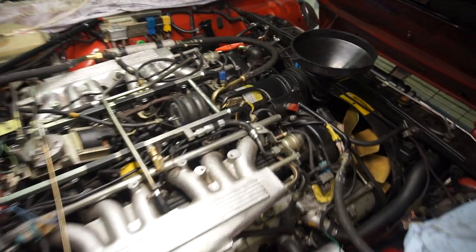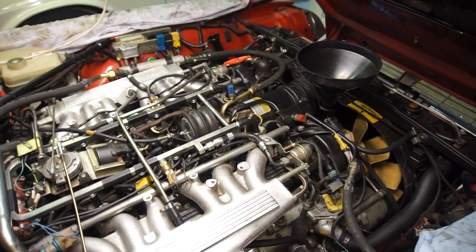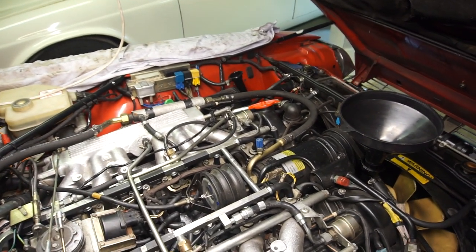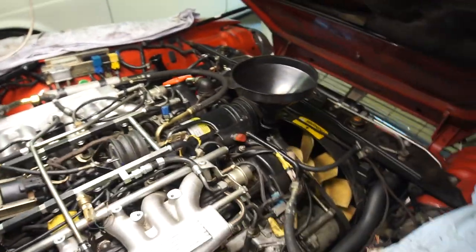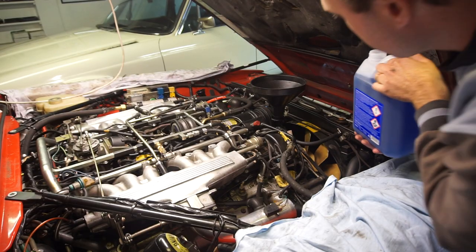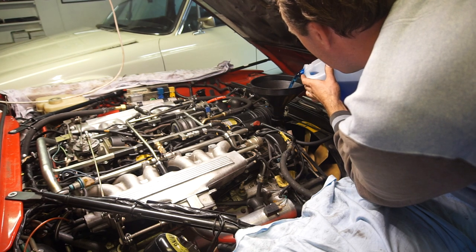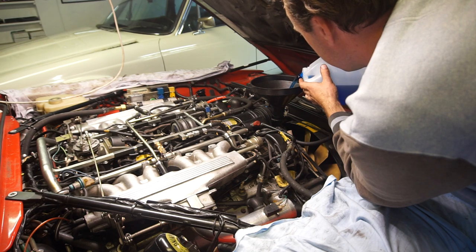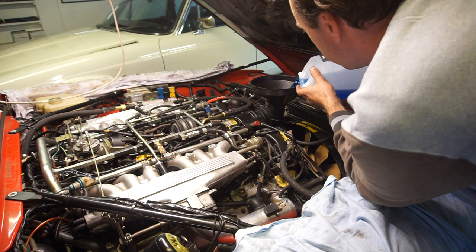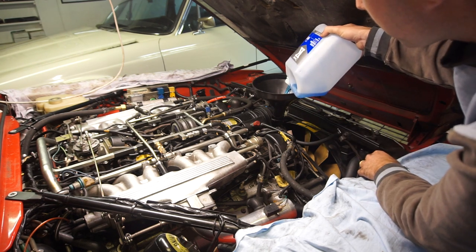On the HE V12 you have two places to fill coolant: one in the middle at the crossover pipe where I put the funnel, and one at the expansion tank. On the earlier pre-HE fuel-injected ones you only fill at the expansion tank. I'm using quality phosphate-free concentrate coolant mixed 50/50 with distilled water, which gives freeze protection to about negative 36 degrees Celsius and helps with corrosion. I'll start by filling up at the crossover pipe until it's nearly at the top, then fill the expansion tank.